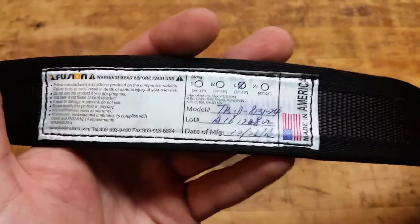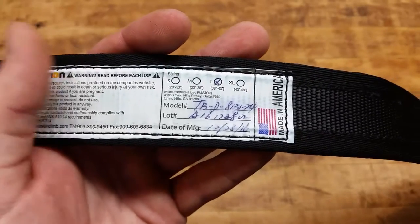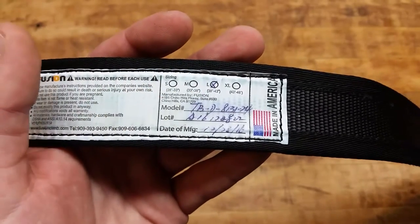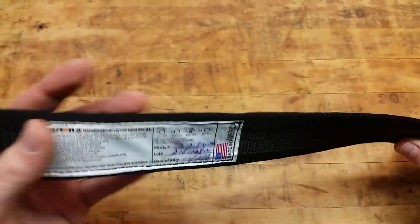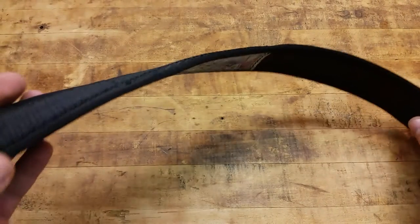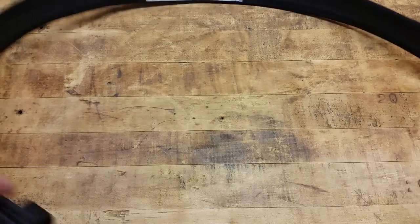I got a size large. I'm usually a 36 or 38 depending on what kind of pants I'm wearing — I'd like to slim that down a little bit. I got the large just to make sure, because a lot of times on these belts you can go smaller, but on a smaller belt it's hard to get larger. So I went with the size up and it fits perfectly — there's a bunch of adjustment on the belt itself.